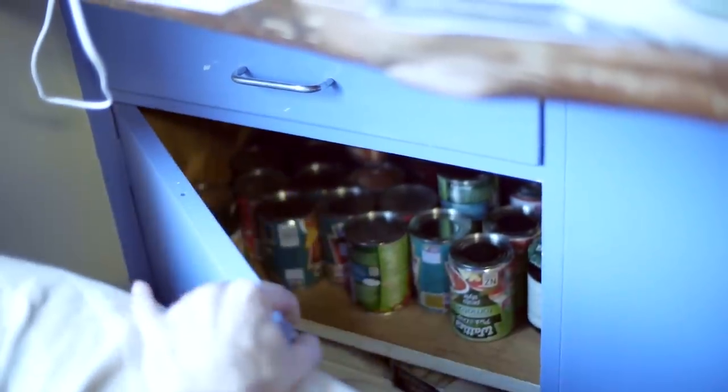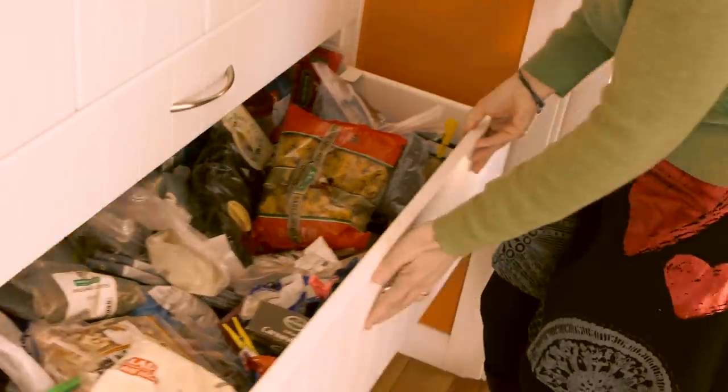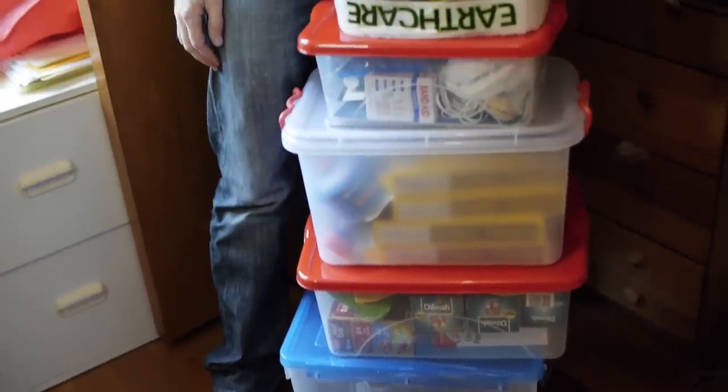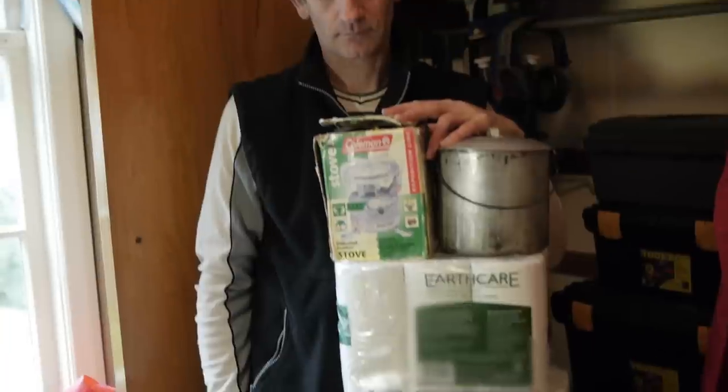We store our emergency food in a couple of different places. We've also got a spare cupboard full of tins and emergency food. We have a lot of supplies always in the pantry, and then we have some extra downstairs in a shed, so in case we cannot access the pantry. We've got our boxes of civil defence supplies — things like cookers, radios, torches, batteries, toilet paper — practical bits and pieces.